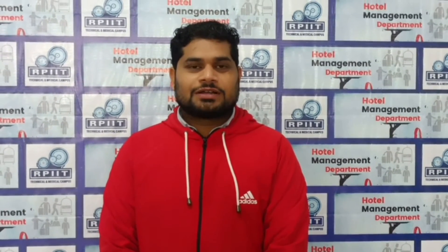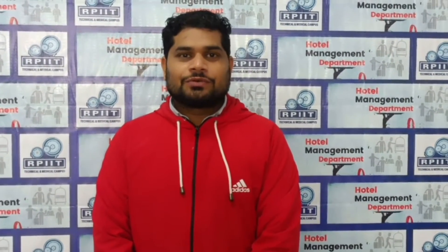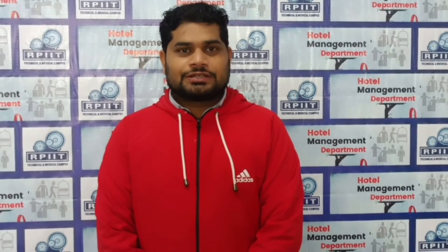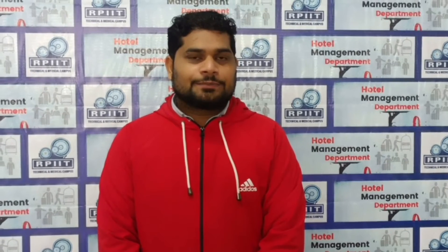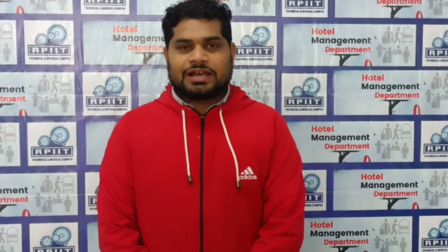Good morning, everyone. I am Dinesh Kumar from RPIIRT Technical and Medical Campus, Karnal, Hotel Management Department. Today I am going to discuss about how we set up an alcoholic tray during service time in a banquet or bar.